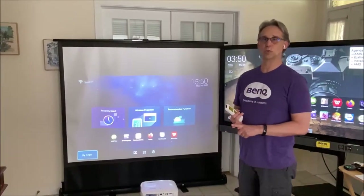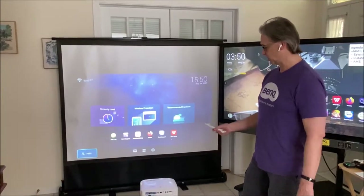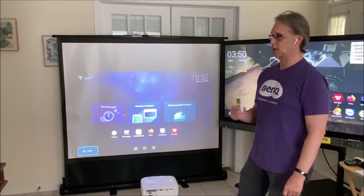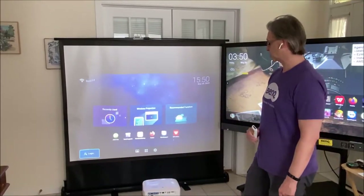It's one level below waterproof, which is IP 6X. Being DLP, you're not going to get the color fading and things like that that you might get with 3LCD.